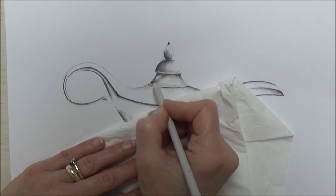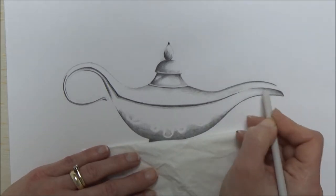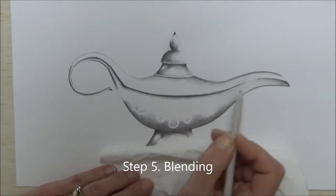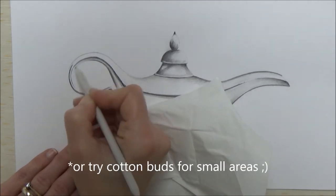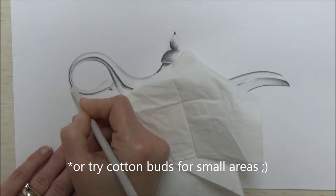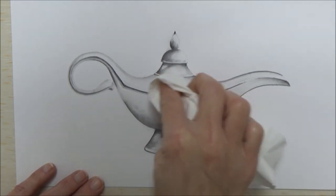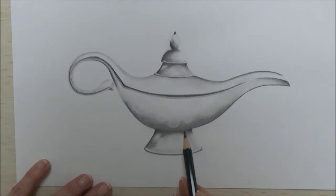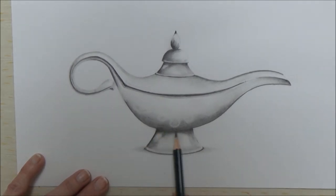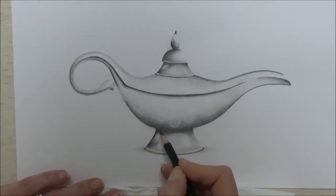If you haven't got a blending tool like this, you can use a tissue instead and that works just as well — and that's step 5, to blend. Other things you can use are a paper stump, a tortillion, or a tissue — anything nice and soft that doesn't matter if it gets dirty. Using this smudging technique will help you get a really nice even gradient between those darks and lights. Once you've done this, you can repeat the process and add more layers if the darkest areas have been dulled by the smudging.